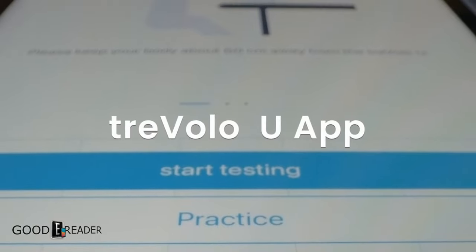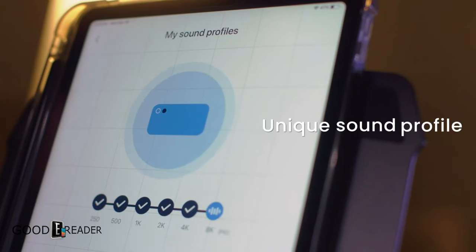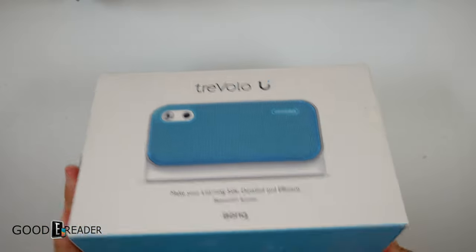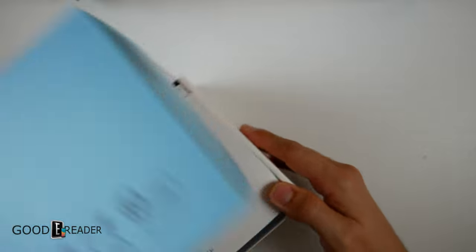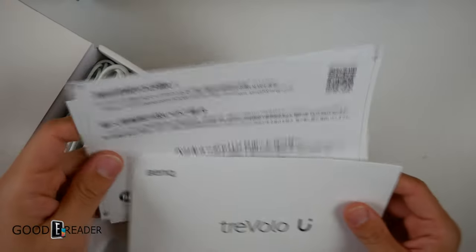It has Bluetooth 5.0, voice command, a 12-hour battery life, and an accompanying application. This will be an unboxing and review all in one, so we will let you guys know our findings as we go through it here.